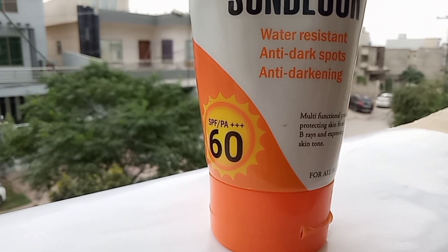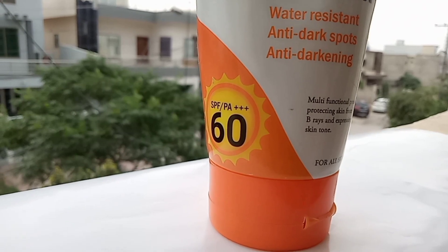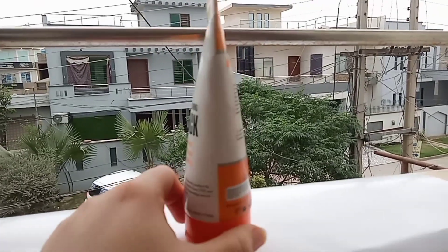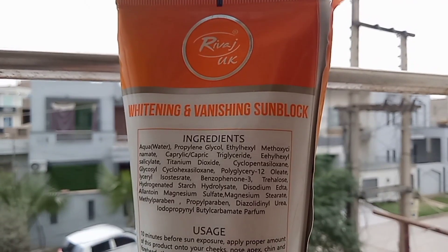This is SPF 60, and of course there are ingredients listed which are chemical-based. I will tell you how it is worth buying or not, and share my thoughts on it.